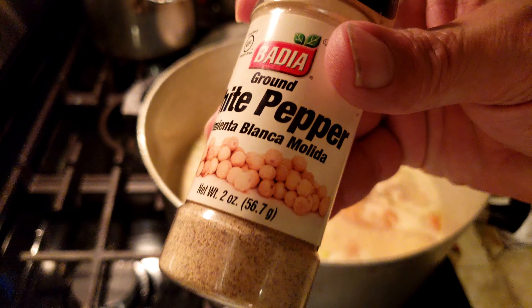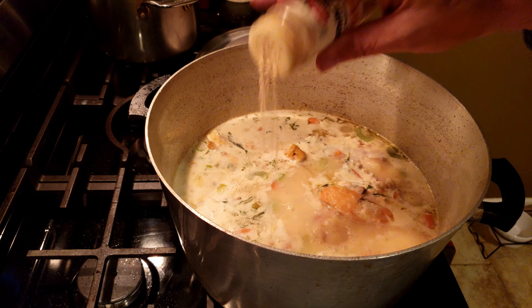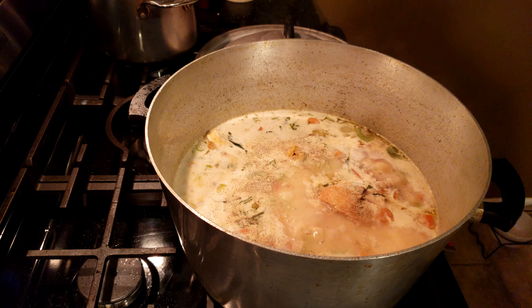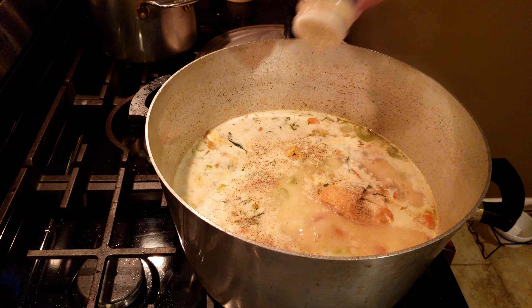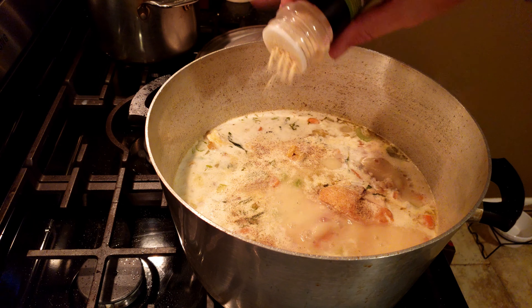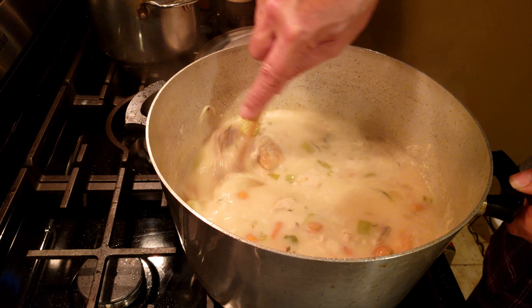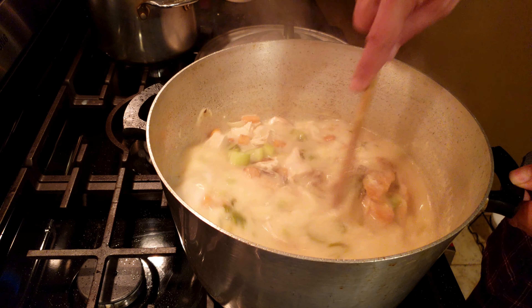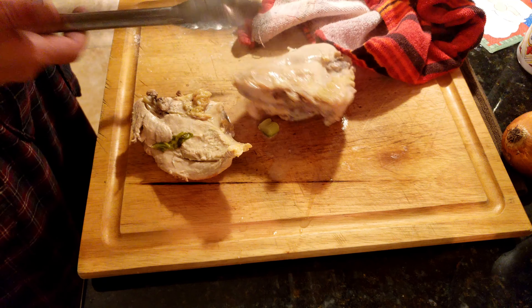I'm going to get some white pepper in the soup. I like the flavor of white pepper in this type of soup. Anytime I'm using a milk-based soup — you can certainly use fresh cracked black pepper also. I'm going to go with a little onion powder and a little garlic powder. We'll stir this up and let it boil out a little more. Then we'll debone our chicken and get that back in the soup.